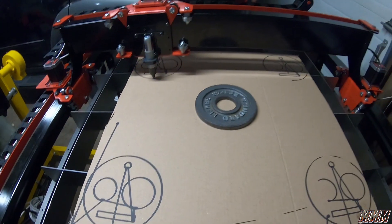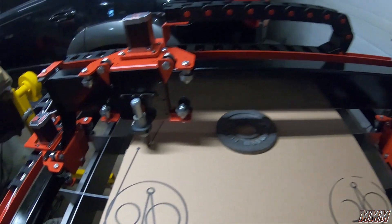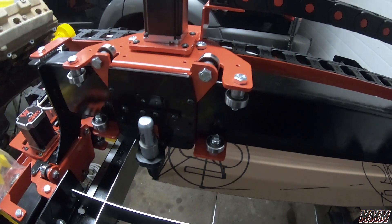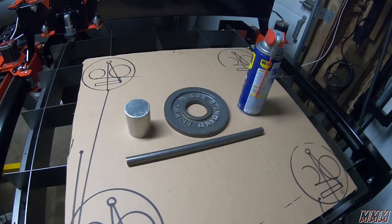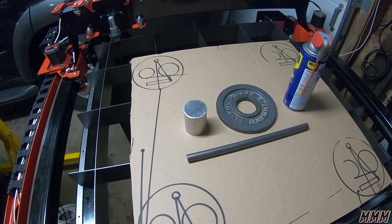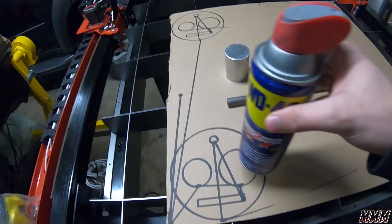Okay, and that's the end of our program. Let's send it home — go to zero. That looks pretty spot on. That's awesome. My initial intent was to compare the circles cut to the measurements of these items, so let's see how that is.